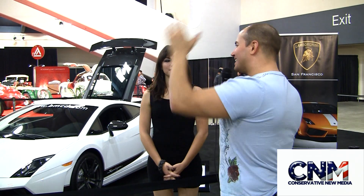Hey folks, it's me again, J.D.V. from Conservative Media. We're joined by Lisa, who's representing British Motor Car, and she's going to tell us more about these hot Lamborghini Gallardo Super Leggeras. Lisa, what's going on?